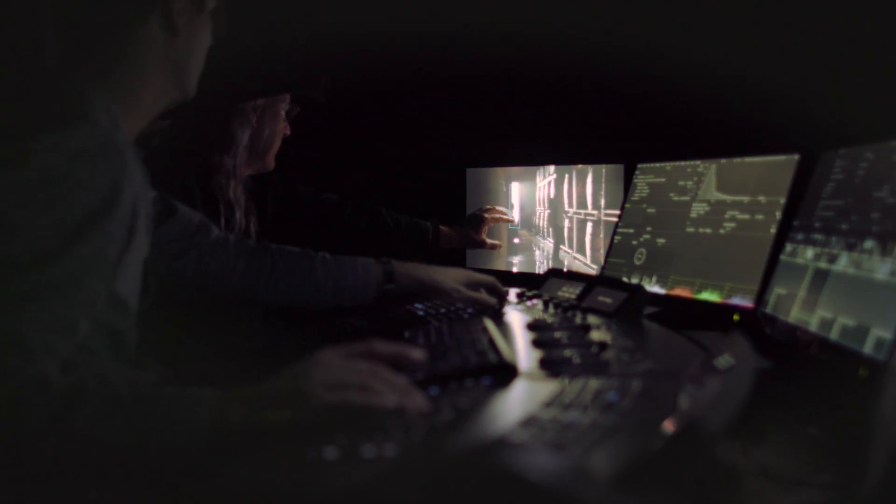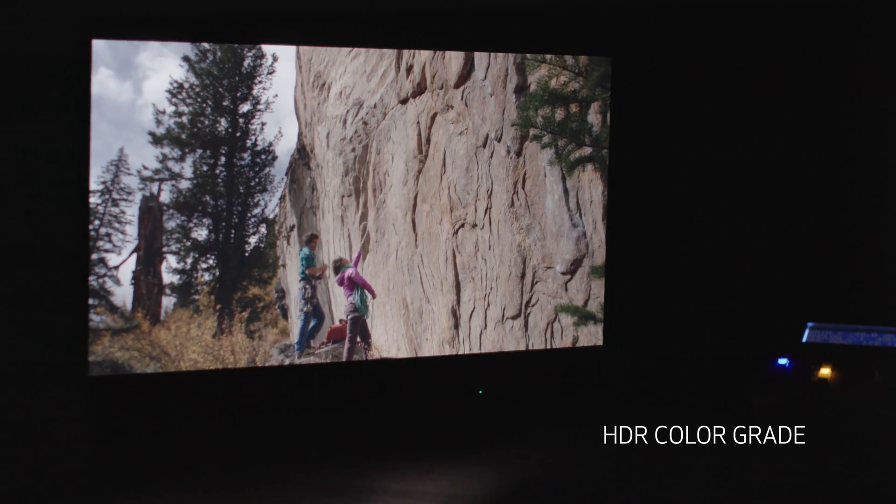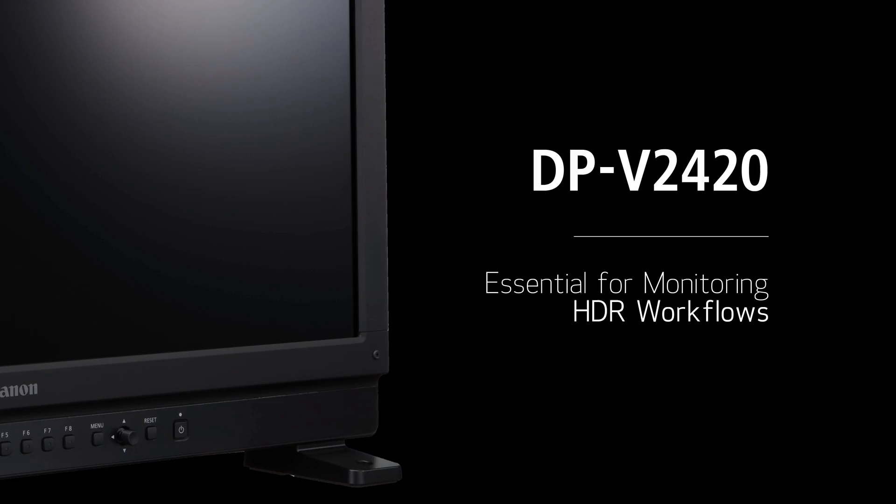One thing I found out was grading on the Canon DPV2420. The detail that I saw, the color information that was there — just such a beautiful range and roll from one tone to another. It was wow — there's a much broader palette.